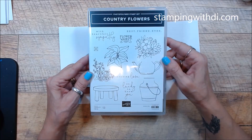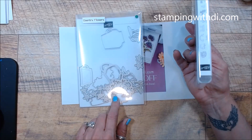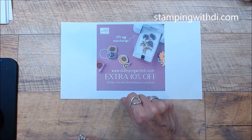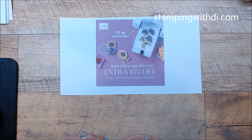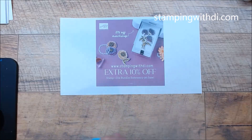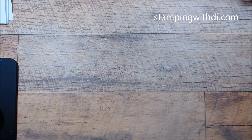I'm going to use the Country Flowers Bundle. It has this adorable open line stamp set — so you know I'm going to love that because I love to color — and a really fun matching die. Now keep in mind, through the end of June, stamp and die bundles are an extra 10% off. When a bundle comes in a new catalog for the first time, you save 10%, and now there's an additional 10% through the end of June. That's dies only — bundles with punches aren't included.